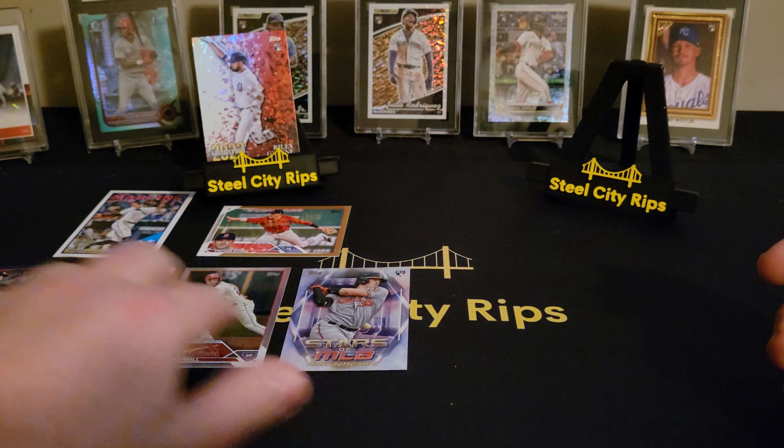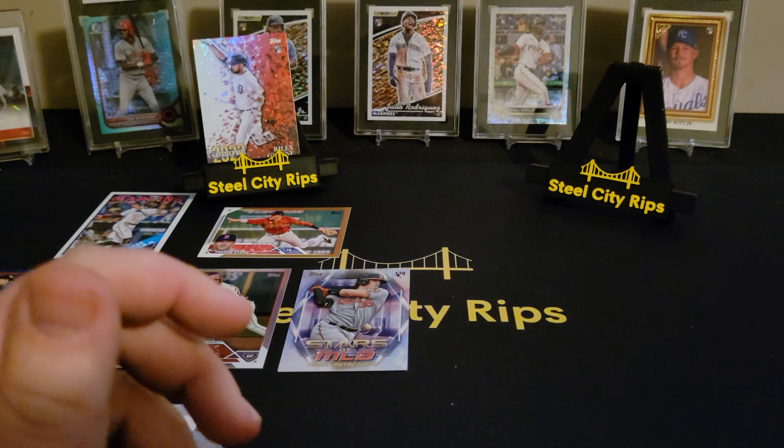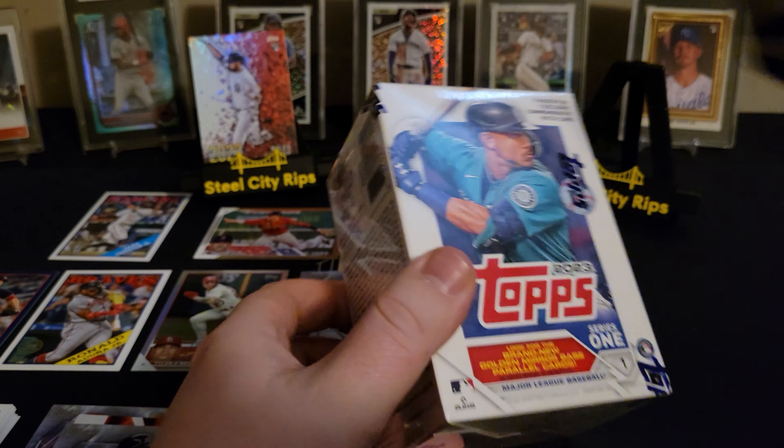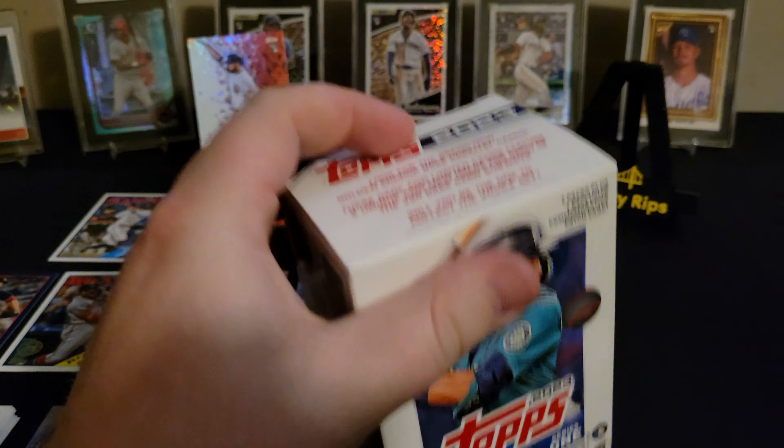As far as the hangers go, we got one numbered card, a couple rookie inserts, Michael Harris, Vaughn Grissom — a couple cards but nothing amazing. Could you get your money back if you nickel and dimed it? Sure. But is that why you're opening that product? Probably not. Blasters, here we come.